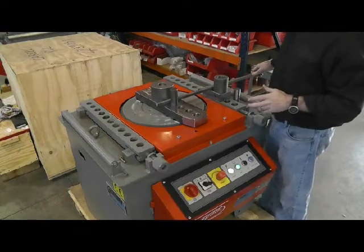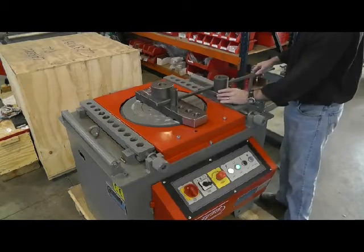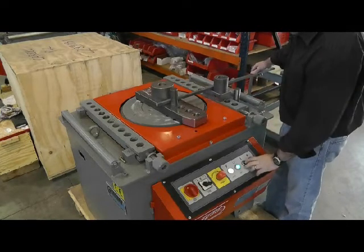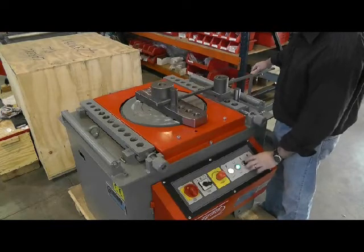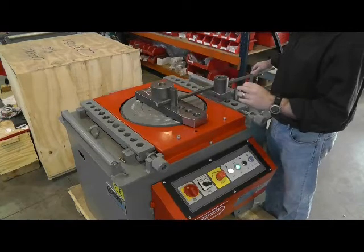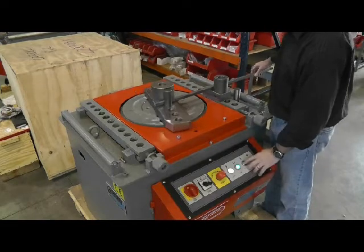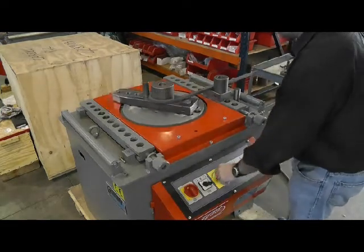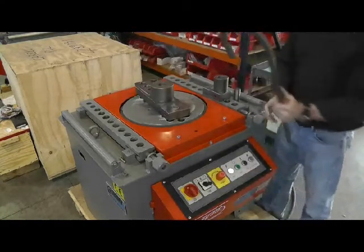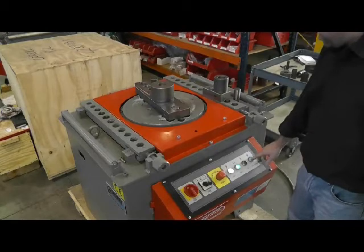We're going to initiate a bend. I have my former, a counter bending pin, a counter bending die, and a former here on the bend arm extension. I'm going to hit start, and once it hits the limit switch, hit the E-stop button to stop it so you can pull your profile out. Pull it out nice and safe, take the E-stop off, get ready, and then return to start.